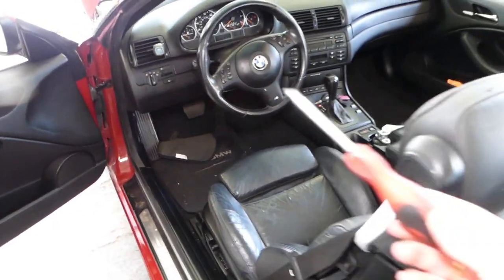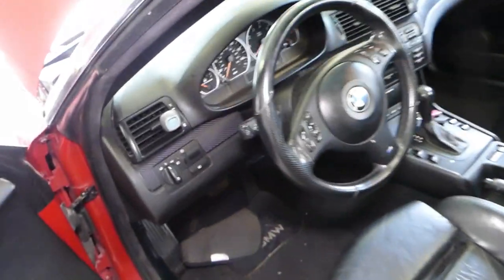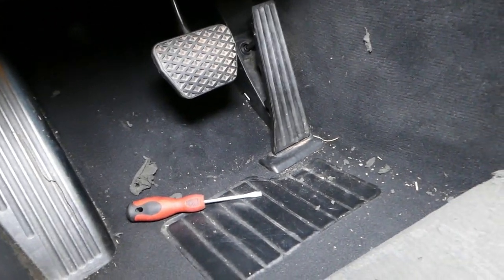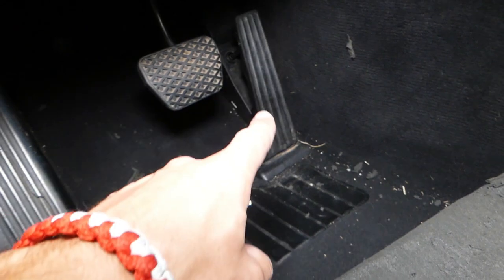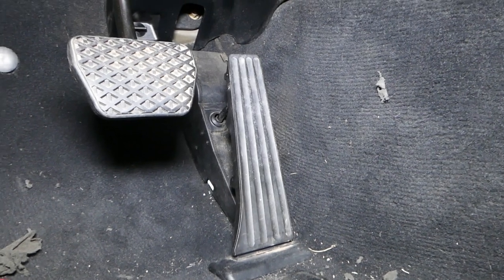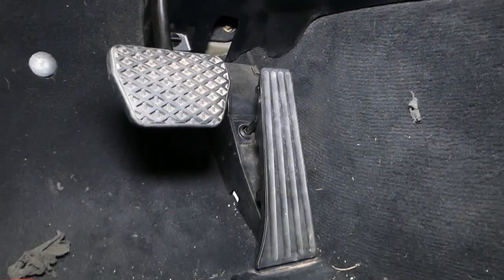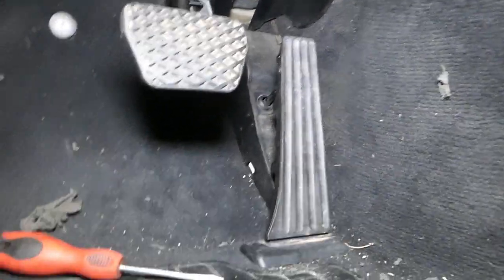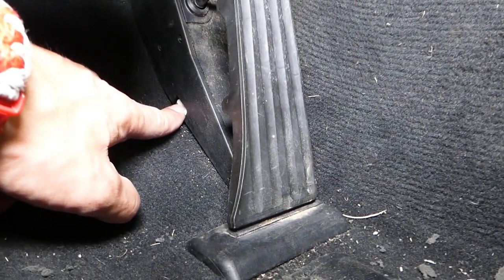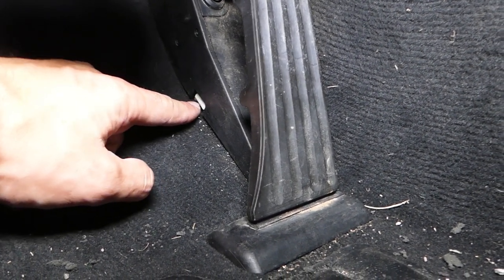Let me grab a flat head screwdriver — right there. This is your gas pedal. Whether you have automatic or manual transmission, it doesn't matter; the procedure will be practically the same to remove or replace that gas pedal. Now, if you come to the side, there is one white clip, and it's super important how you release it — you do not push up.